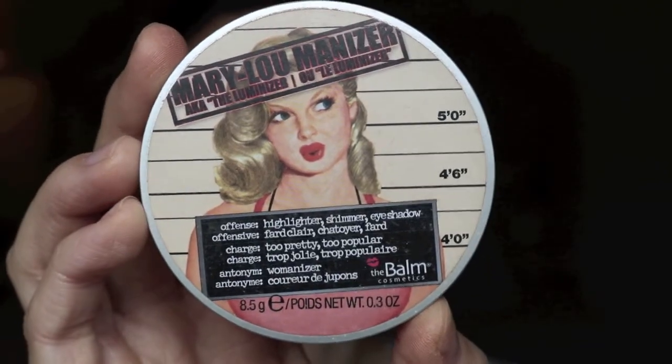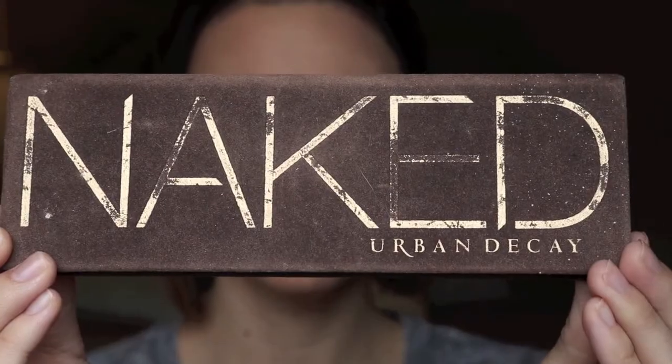On to highlight — I'm using the Mary Lou-Manizer highlighter, and I love this, it's so pretty. You could obviously skip highlighter if you're really not into that, but I'm going to use this to highlight my cheekbones and down the bridge of my nose. I'm going to use it later on in the tutorial as well. Moving on to the eyes.